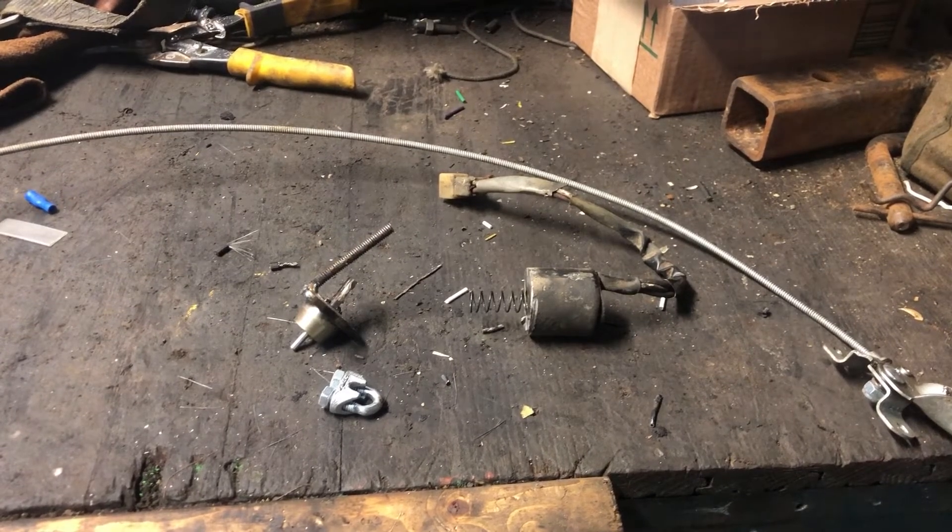Welcome back out to the barn where I'm solving a problem tonight that doesn't really exist, using parts that never should have been put together, because I am impatient and cheap and these parts kind of pissed me off.